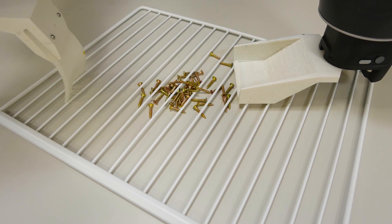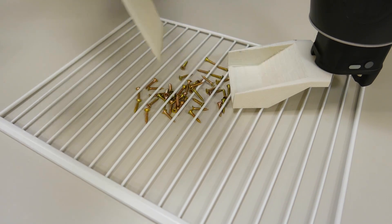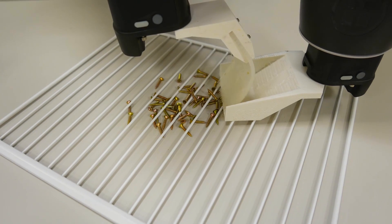To work properly — be it to sweep up screws, pick up objects, or otherwise perform a task — Baxter must learn and reason about its environment and task.